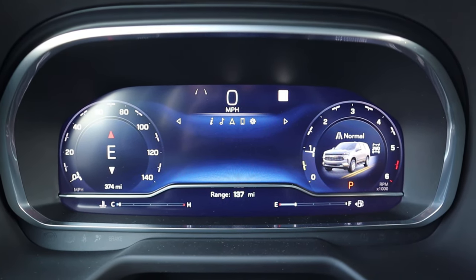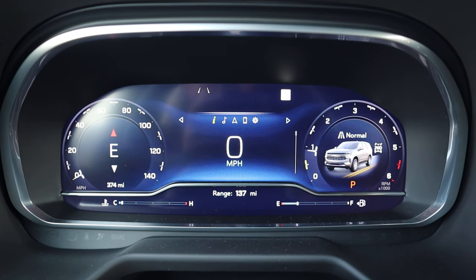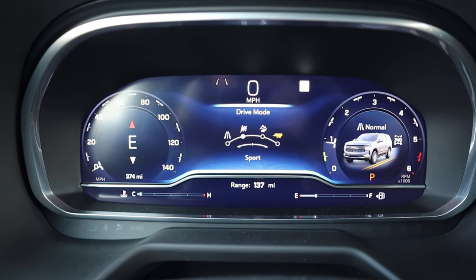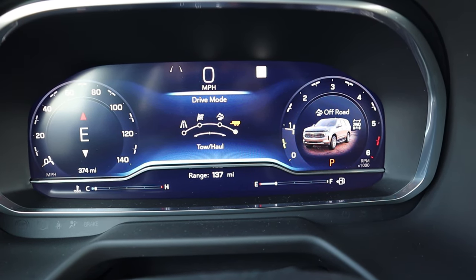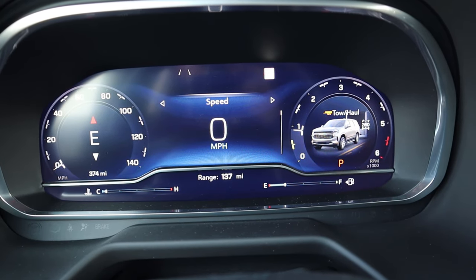Here is the center gauge cluster — a full digital gauge cluster in the new Tahoe. I can scroll through different menus in the center to see different bits of info. The cool part is the drive modes: we've got a sport mode with a little graphic, an off-road mode, and a towing mode which shows a trailer graphic and automatically turns on the diesel exhaust brake.